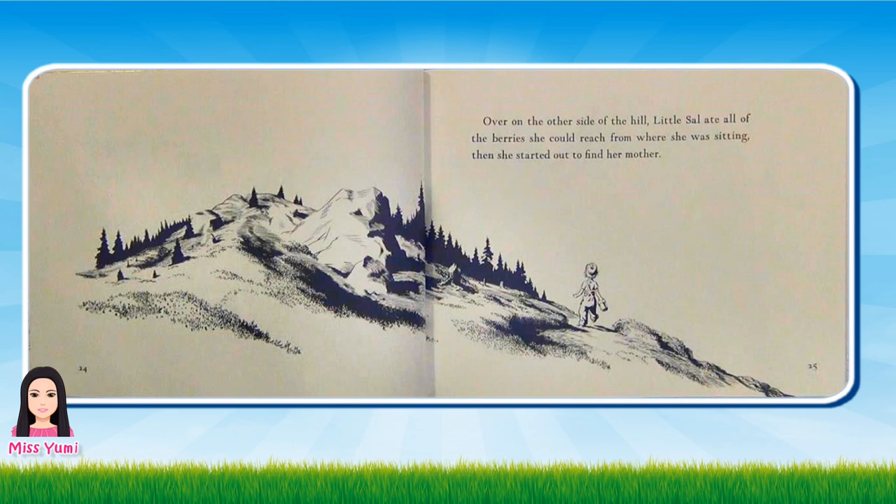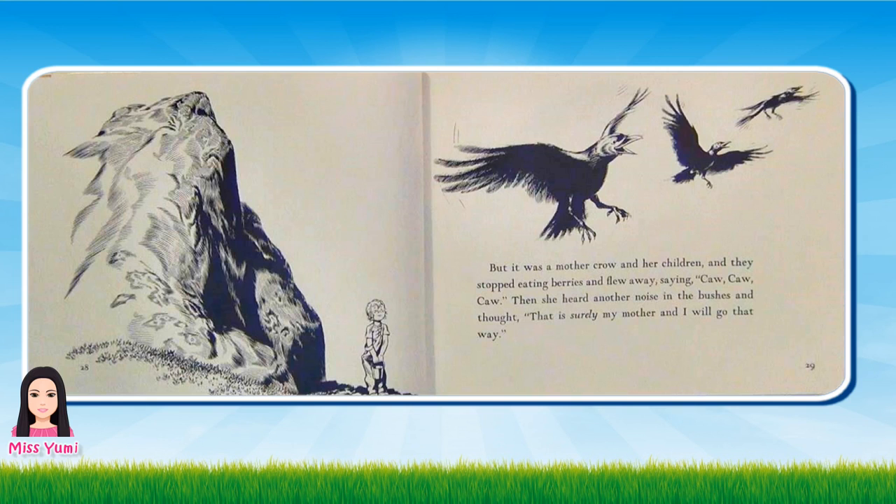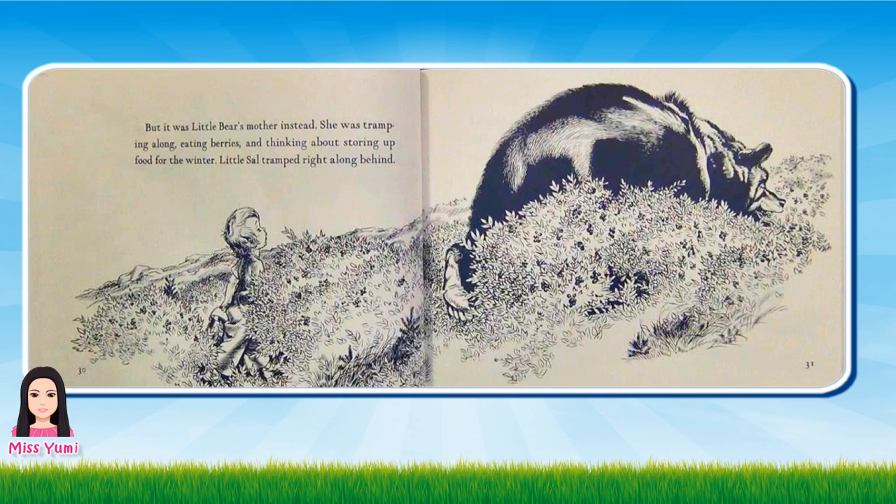Over on the other side of the hill, Little Sal ate all of the berries she could reach from where she was sitting. Then she started out to find her mother. She heard a noise from around a rock and thought, that is my mother walking along. But it was a mother crow and her children and they stopped eating berries and flew away saying, Caw, caw, caw. Then she heard another noise in the bushes and thought, that is surely my mother and I will go that way. But it was Little Bear's mother instead. She was tramping along, eating berries and thinking about storing up food for the winter. Little Sal tramped right along behind.